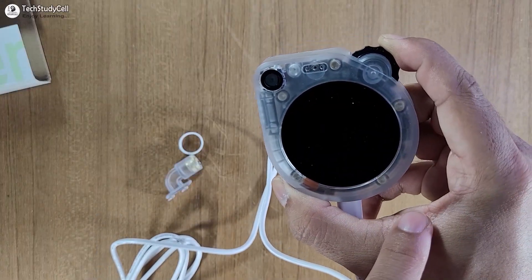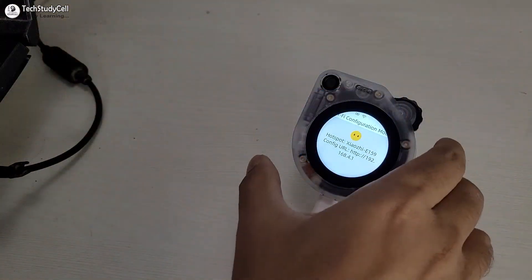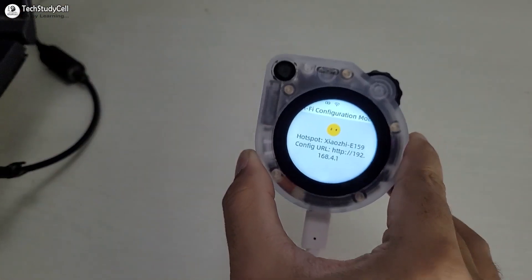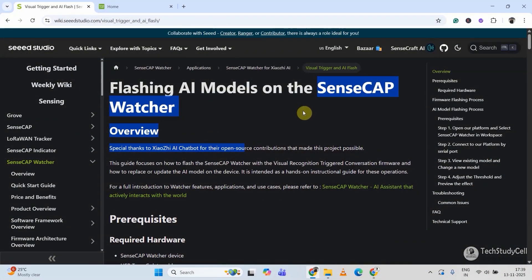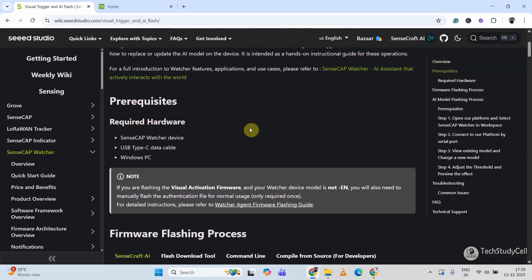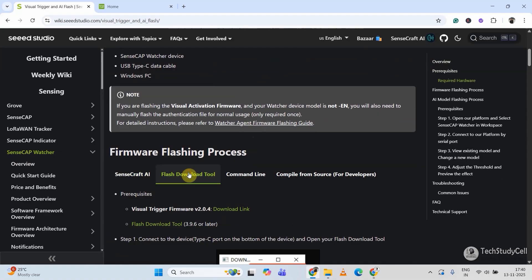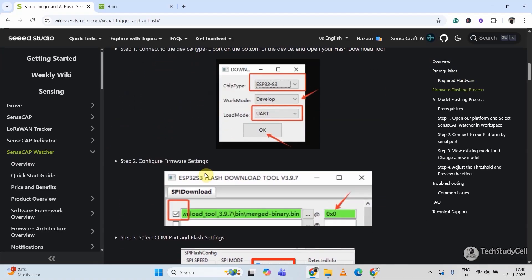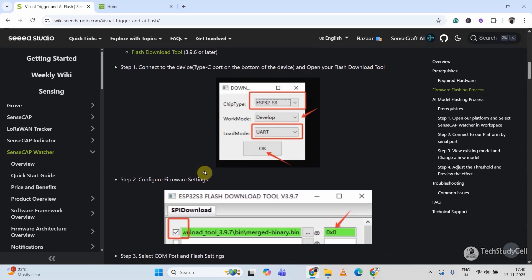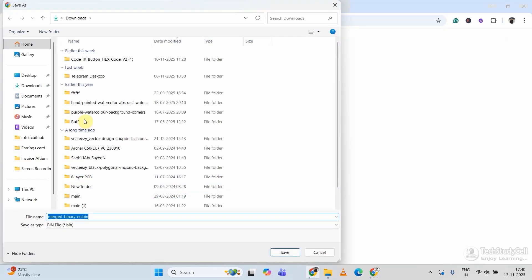Now let me turn it on — for that you have to press this button for 5 seconds. Here you can see I have to connect with this hotspot to configure the Wi-Fi. Before that, I will flash the SenseCAP Watcher with the current firmware. You can visit this article — I will mention the link in the description. Click on the flash download tool and you will get step-by-step instructions. Let me download the firmware and the flash tool.